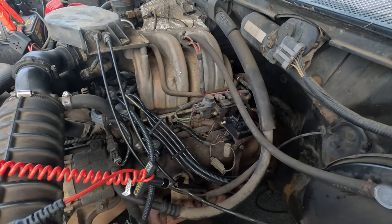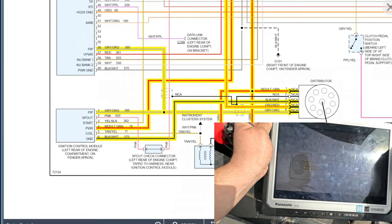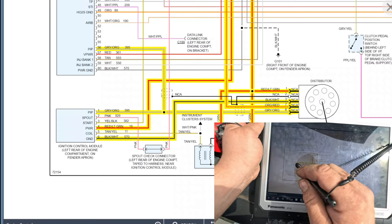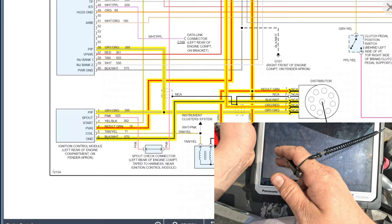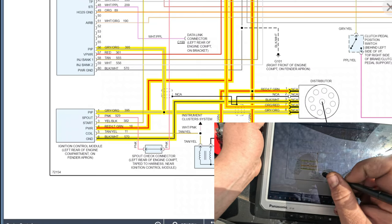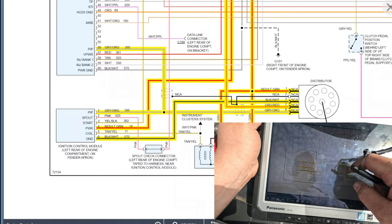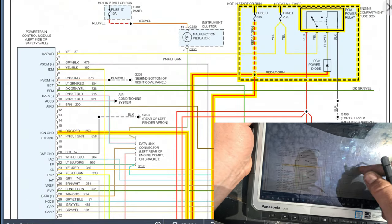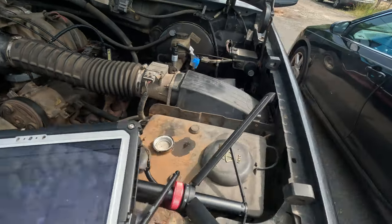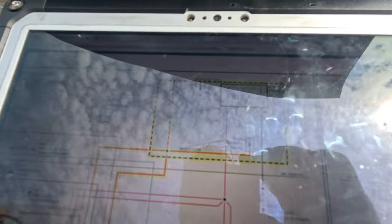So we've verified there's no spark. Looking at the diagram: this wire is called the profile ignition pickup — the pip wire — it comes from the distributor as a square wave signal and also goes to the computer to help with timing. The ignition control module needs power and ground. Power comes from the red and light green wire, which comes from a 20-amp fuse under the hood. Let me quickly check that fuse.